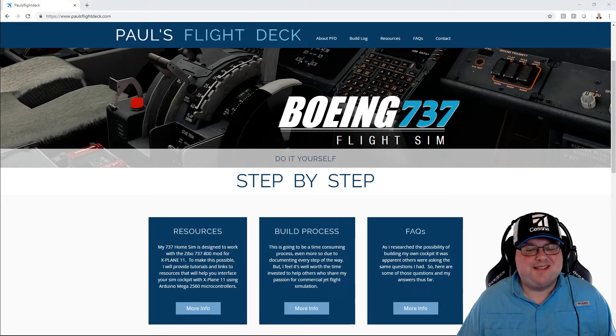So I thought, why doesn't someone just make a website and offer some videos and some diagrams and some tutorials — step one, step two, step three, and so on — on how to build an entire cockpit. I looked everywhere and I couldn't find one, so I thought maybe I should just make one.